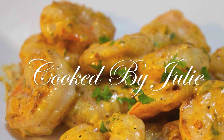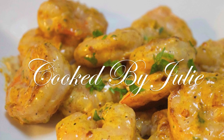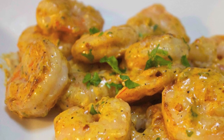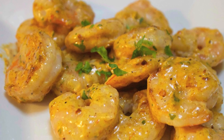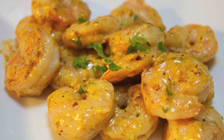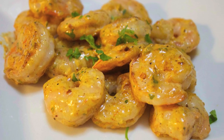This is also a collab video with Julie from the YouTube channel Cooked by Julie. She has a beautiful YouTube channel filled with amazing recipes, and her ability to teach you how to prepare them is just awesome. She's going to show you how to make a wonderful shrimp remoulade, so definitely check that out — I'll link it below.